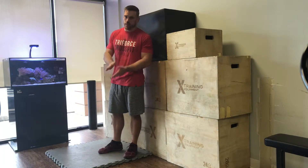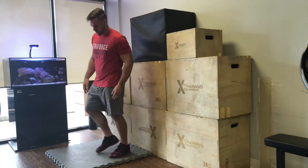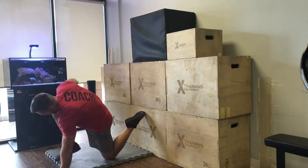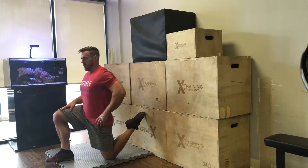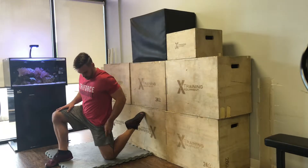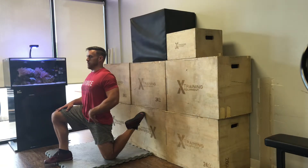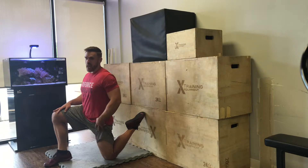Remember, our quads are in the front of our leg — we're going to be attacking those. I'm kneeling down, finding a stable surface to put my toe up on, and rising up. Right now I'm about level with my hip. Notice my knee is just a little bit behind my hip, so that way it is getting that hip flexor. The further I sit up nice and tall, the more it is going to get into that hip flexor.